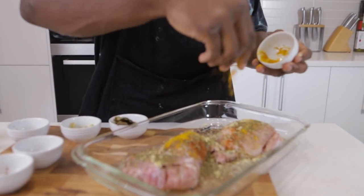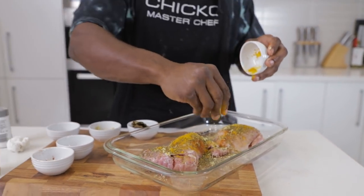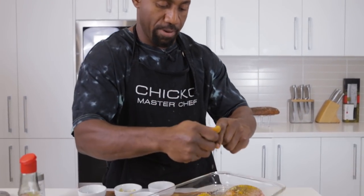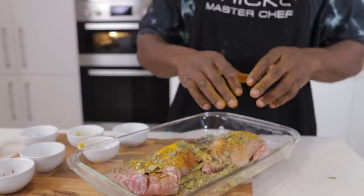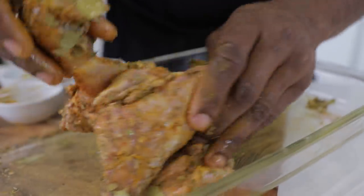Some turmeric — two tablespoons of turmeric. And last but not least, bay leaves — scrunch them up like that. And there you go guys, mix that through. I'm going to mix it with my hands, mix it through like so.